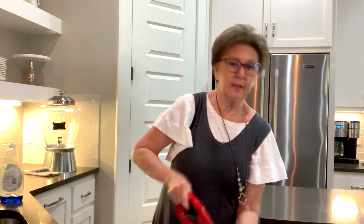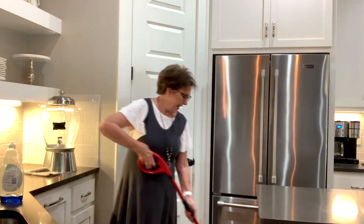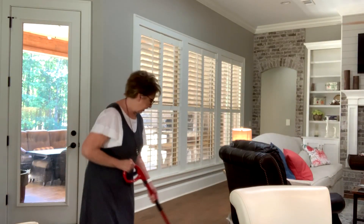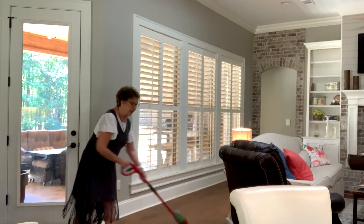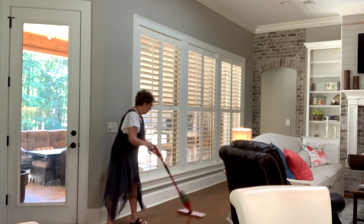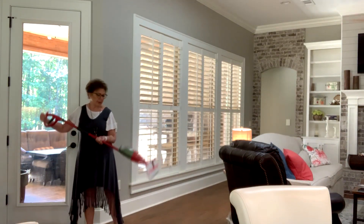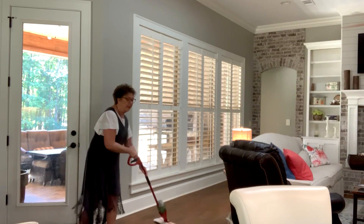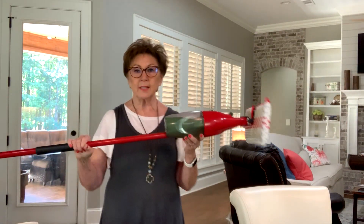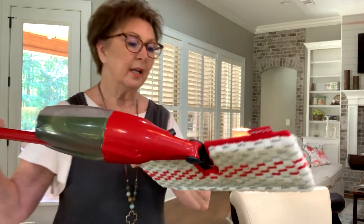I'll try to get far enough back for you to see the floor. You just pull the trigger handle and a fine mist comes out, and you can just mop. When one side gets dirty you can raise the mop up and flip it over and get the clean side. It just works really well. Then I come back over that with my rinse mop, which is plain water. When I'm done you can see how dirty the floor was from just that little bit. You just take that cloth off, throw it in the washer, and wash and go.